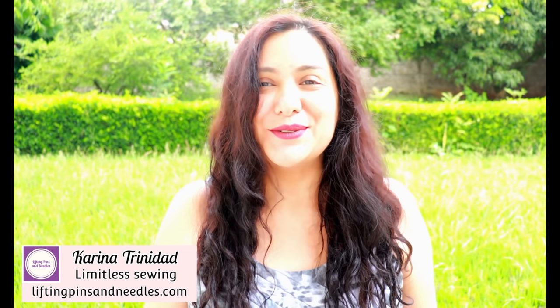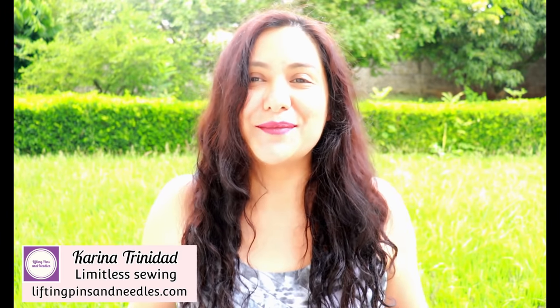Hi sewing friends, I'm Karina from liftingpinsandneedles.com. Welcome to this channel that is all about sewing limitless — sewing with a lot of practical content for you to actually see how things are done. I show all types of sewing projects from the very beginner friendly, like today's, to the most complex.